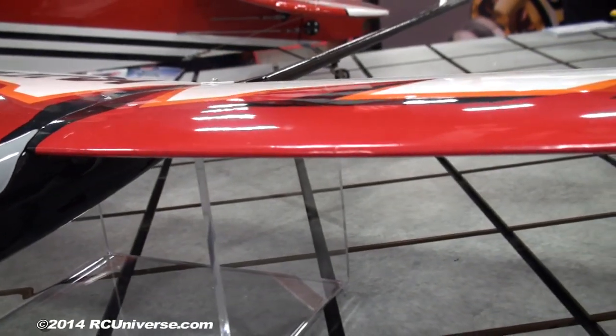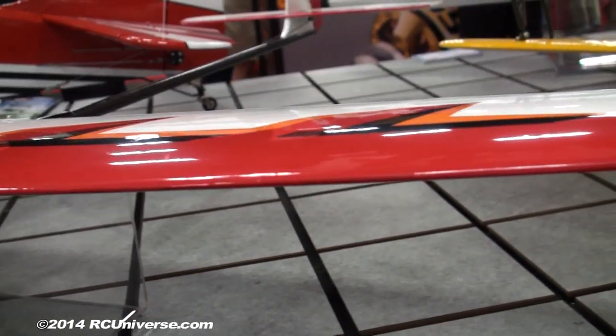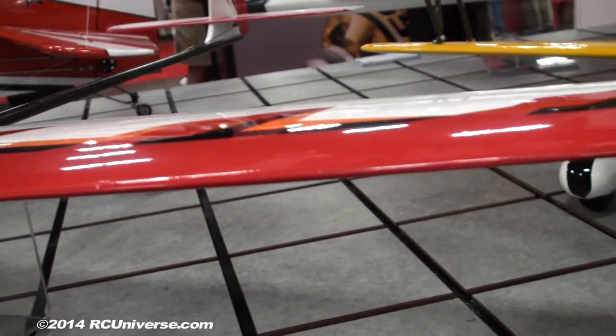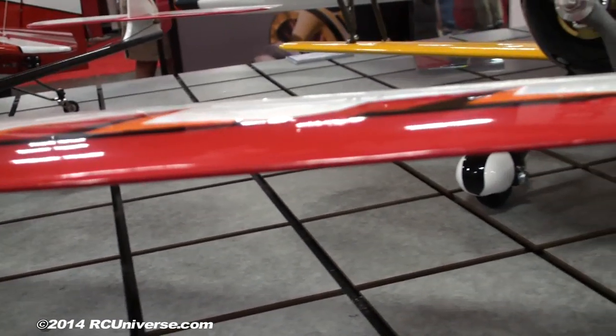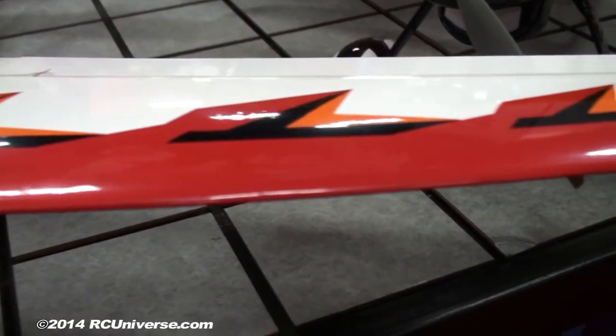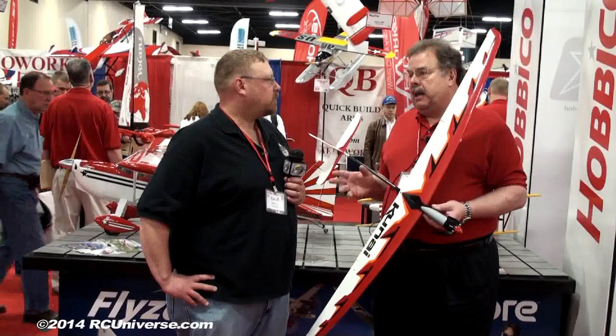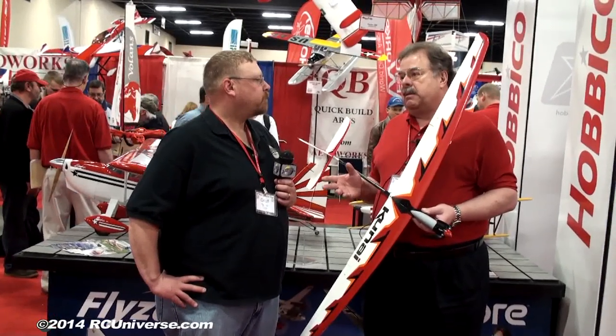Throw your Futaba or Tactic radio in it, whatever you want to use, and you're ready to go. It's a real nice airplane — 55-inch wingspan, very lightweight, kind of a mid-level aircraft. It isn't like the Rifle 1M or the smaller Rifle where they're just super fast. You can go full throttle on it and it will move out, but it's not super blindingly fast.